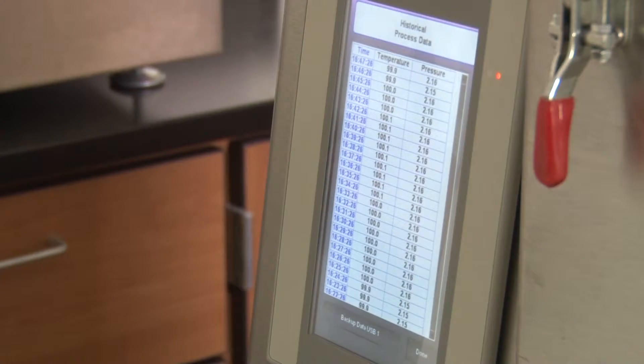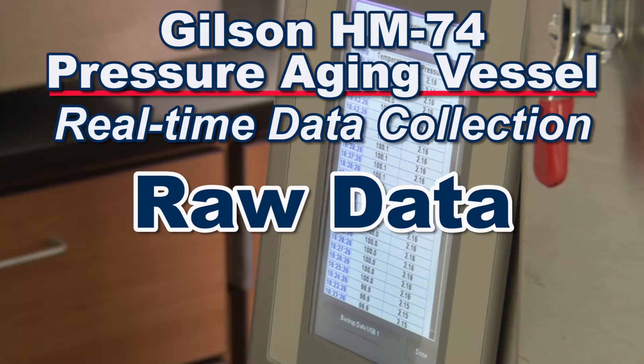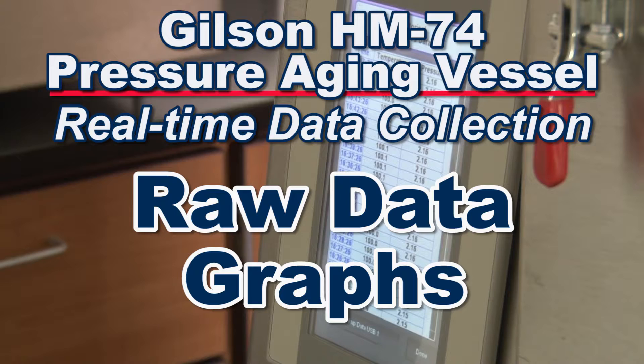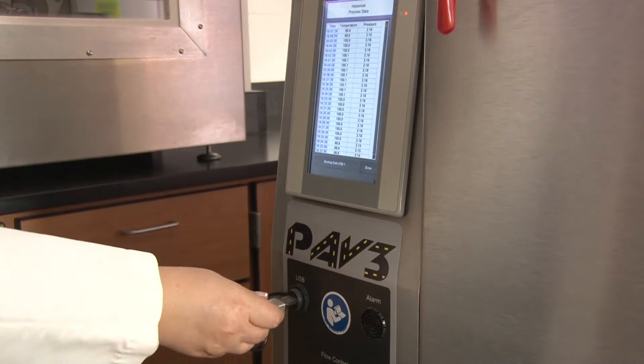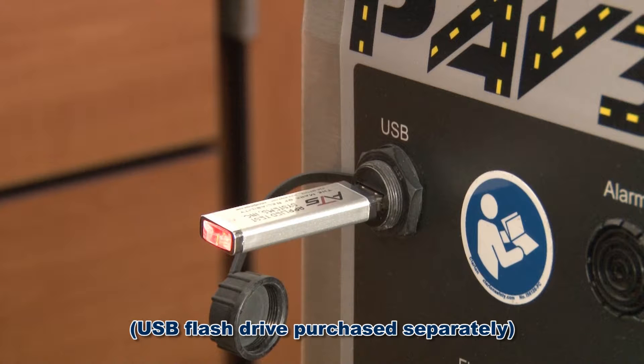Data is collected throughout the test and is displayed in real time on the touch screen in raw data or graphs. And after the aging process has completed, the front USB port allows users to easily download data.